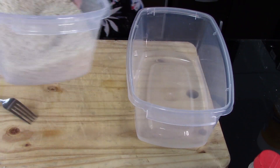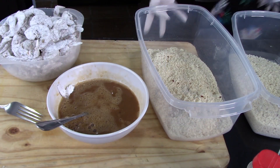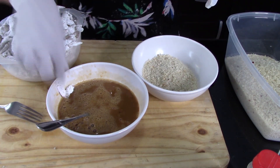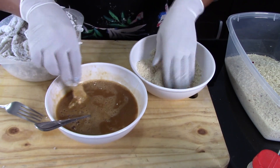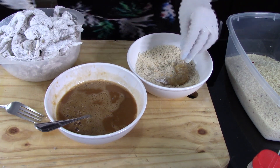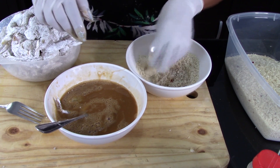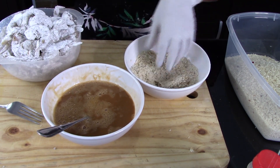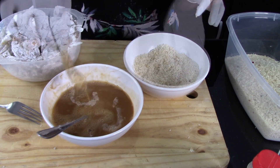Now I'm going to divide the panko breadcrumbs into two different bowls so I won't contaminate the whole batch at once. After dividing the breadcrumbs, dip the shrimp in the egg mixture, making sure it's really well covered on all sides. Tap it to remove the excess egg, then transfer the shrimp into the panko breadcrumbs. Cover the shrimp on all sides, pressing down a little to make sure the panko sticks well. Keep repeating until all the shrimp are covered.